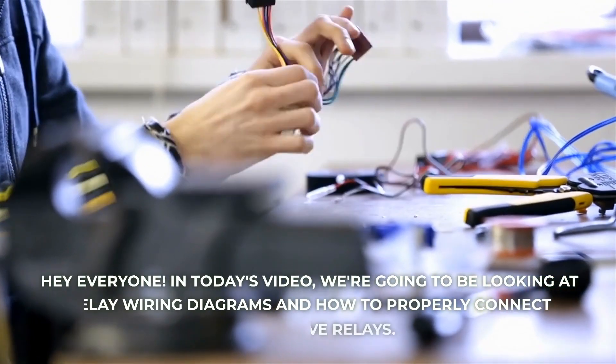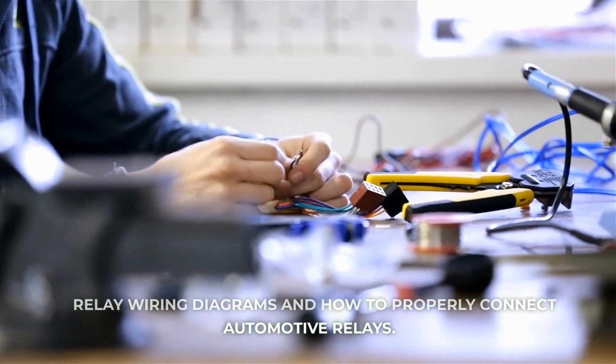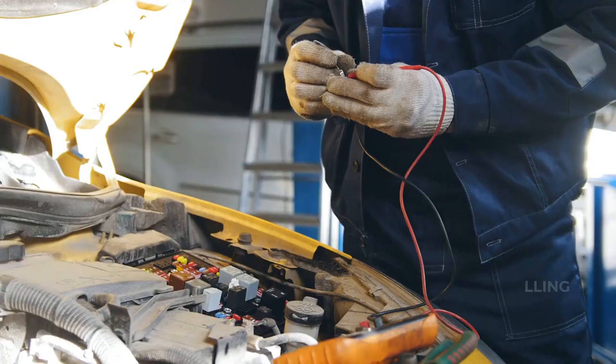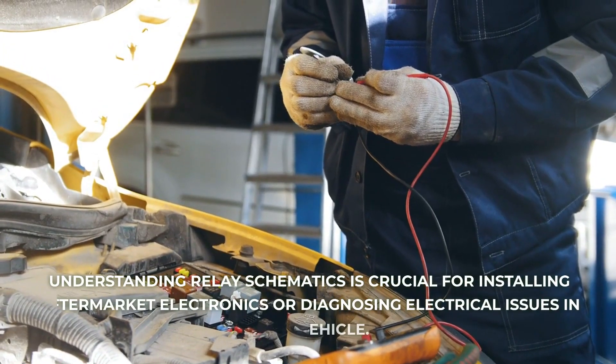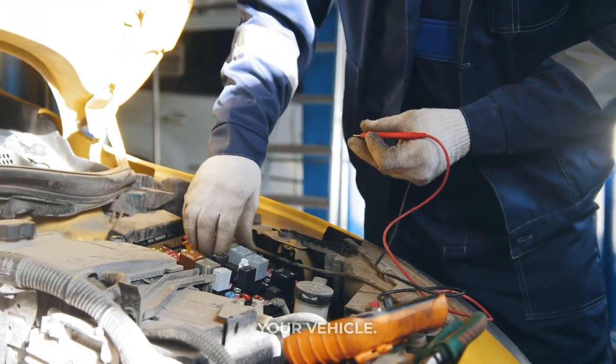Hey everyone! In today's video, we're going to be looking at relay wiring diagrams and how to properly connect automotive relays. Understanding relay schematics is crucial for installing aftermarket electronics or diagnosing electrical issues in your vehicle.